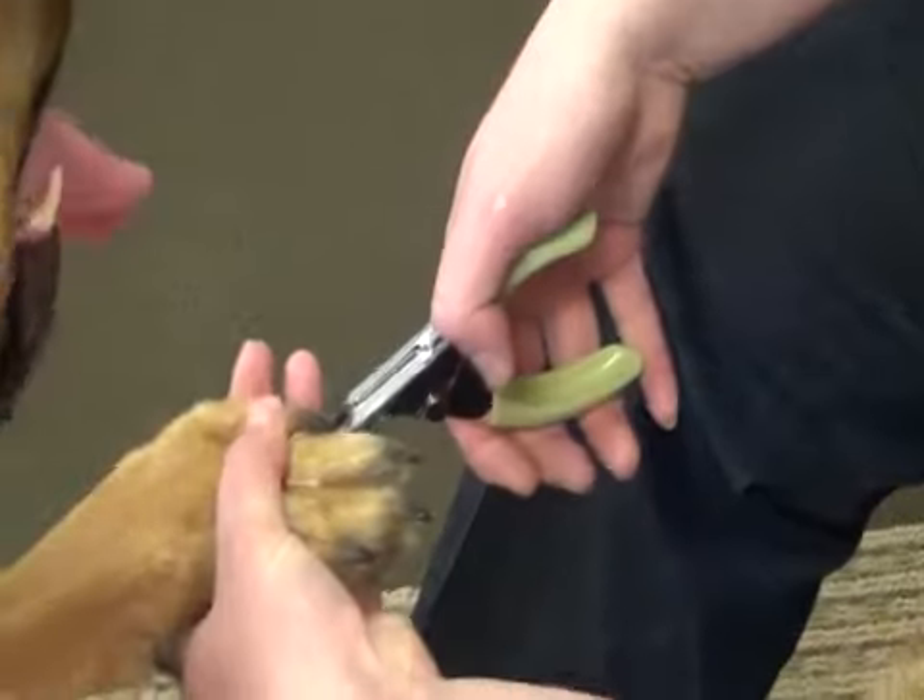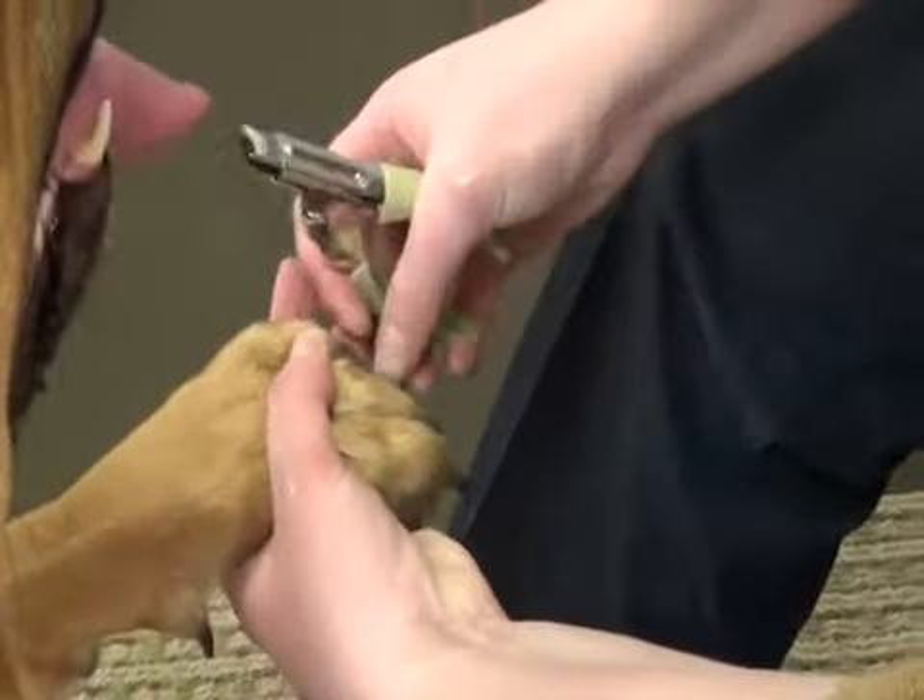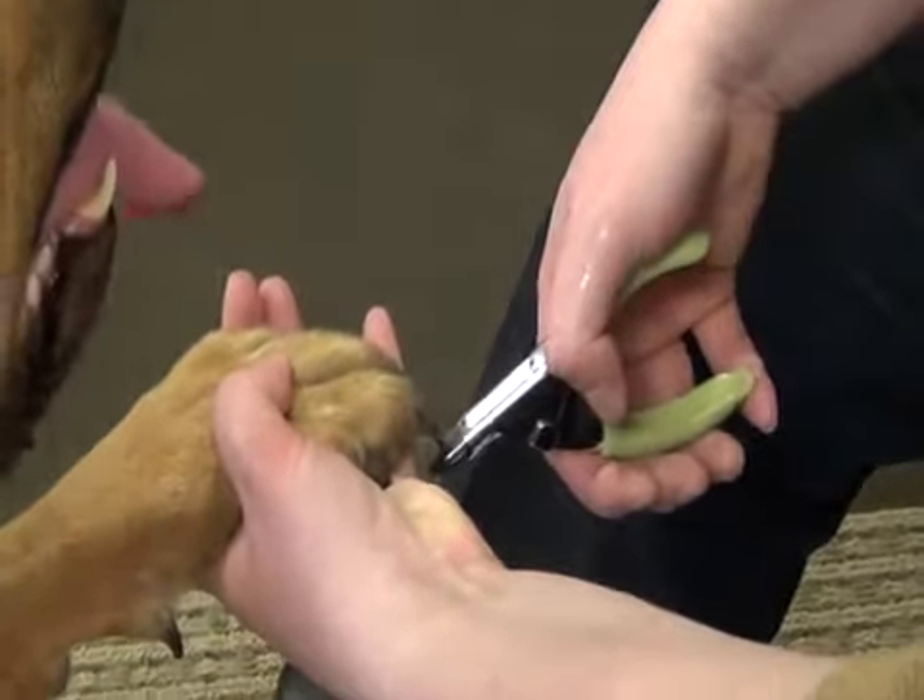With a long lasting, sharp cutting edge, this stainless steel nail trimmer has a comfortable grip and is quality guaranteed.